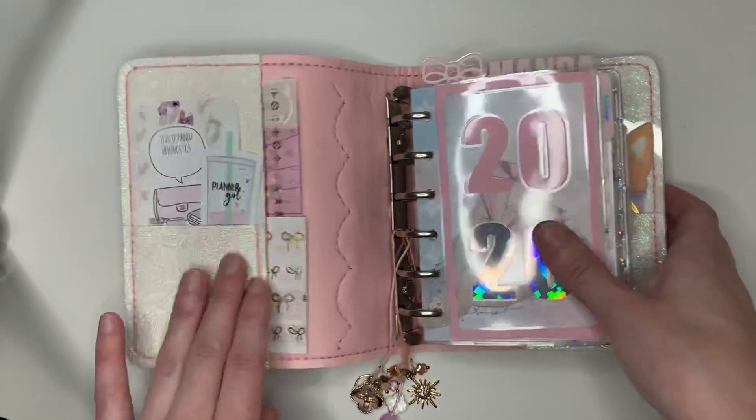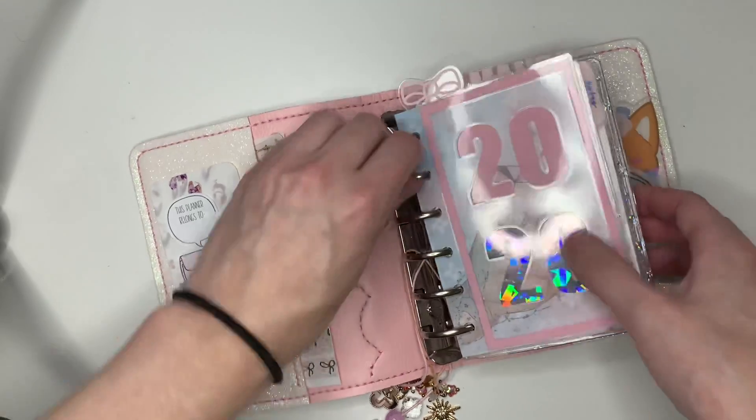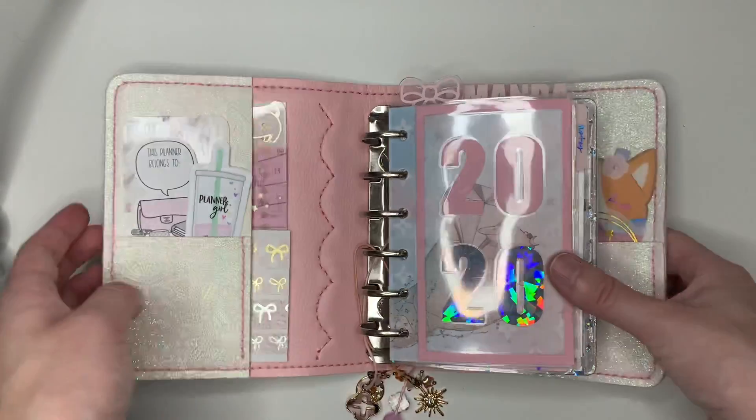Getting inside — sorry about the glare. I got a new ring light tripod and I love it because now I can film when it's cloudy out like today, but it does provide a glare. So I apologize.